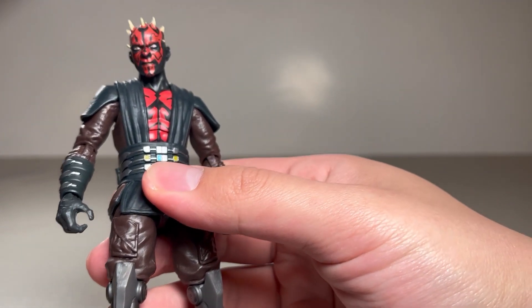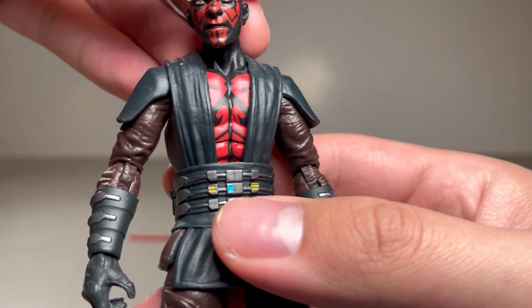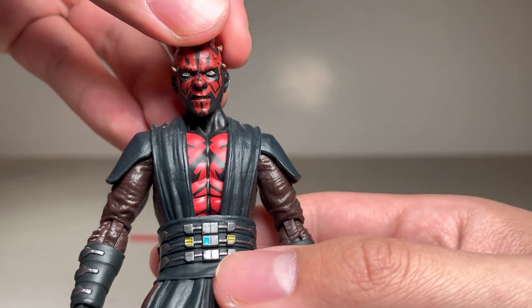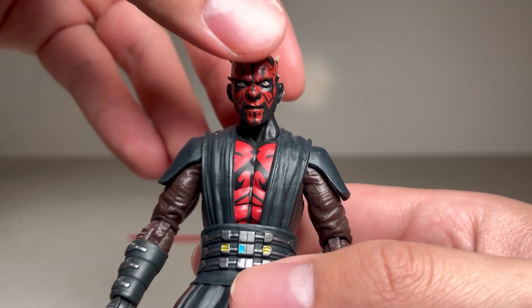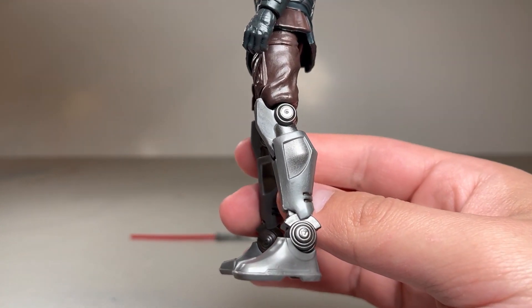As far as the sculpt goes, the chest is sculpted separately from the robes. The robes are a soft rubber piece. It's a great head sculpt. Let me give you a closer look at the boots as well.